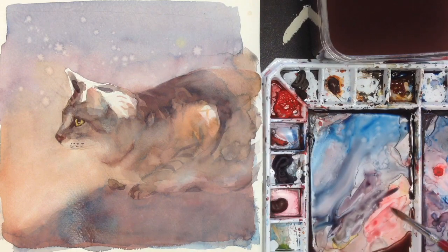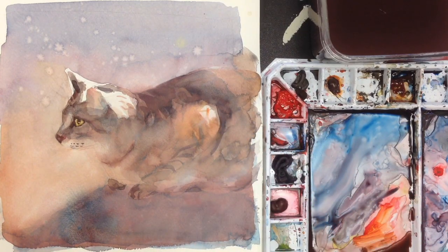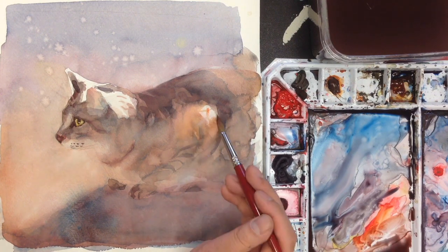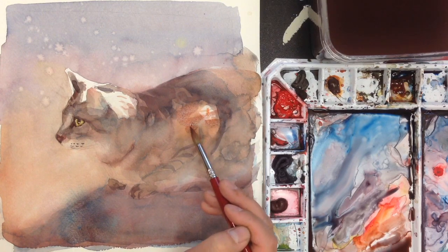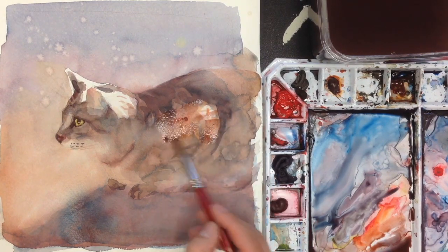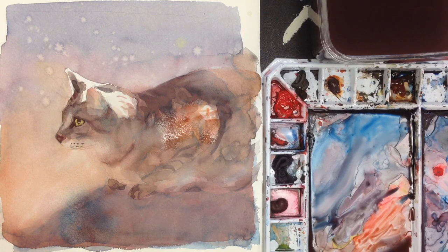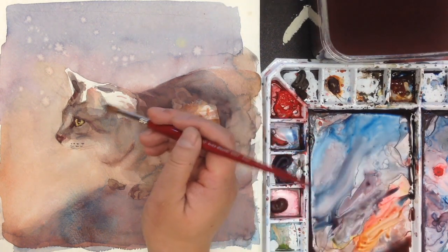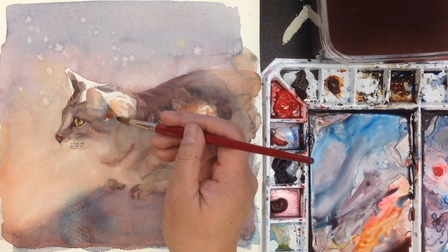I'm going to do something back here with a little kind of orange colors. Have a little dry brush look. A little too red, a little uneven. What we probably want here is also a little kind of orange — more yellowish, light brown colors right here. I'm going to have that.